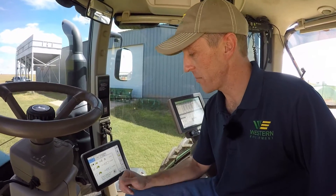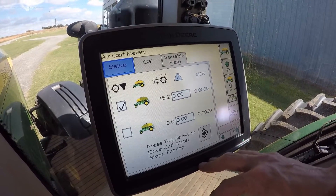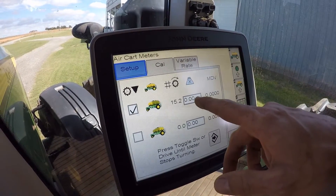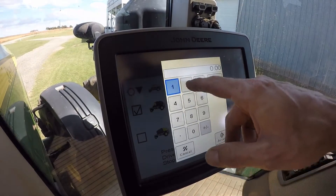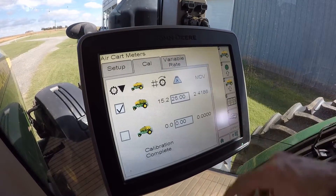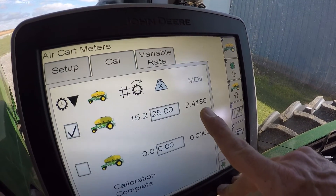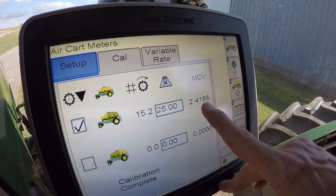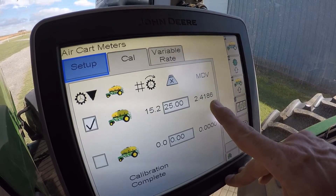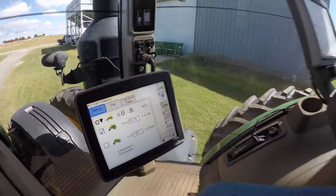Now we've got our weight. I'd remind you: if you did not hang your bag and zero it out, be sure to subtract one pound for the bag. Our weight came up as 26 pounds and I did not zero it, so we're going to enter 25 pounds into the display and accept. This MDV value — the calibration is basically done. I normally calibrate two to three times and this value should not change relatively much, within a few hundredths. If you do see a drastic change, that means you made an error, and I would caution you to calibrate it again.